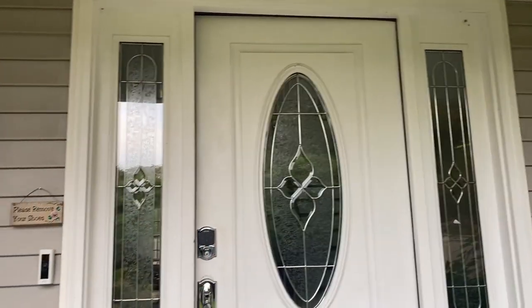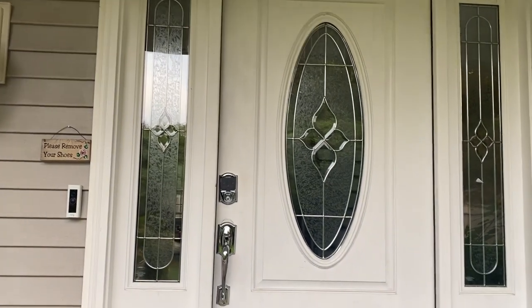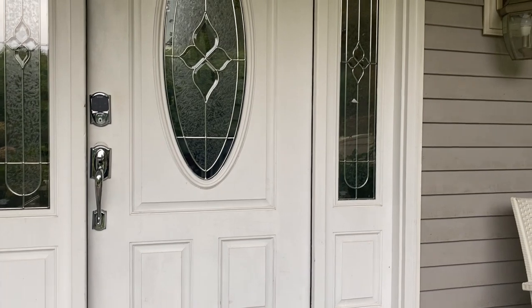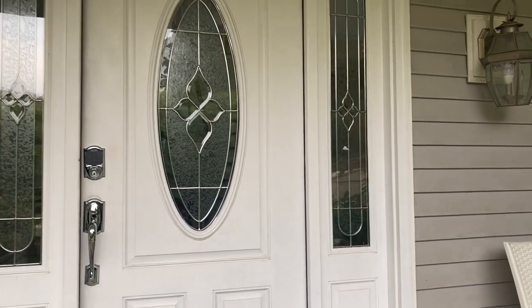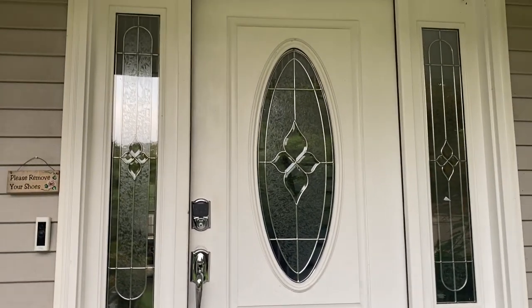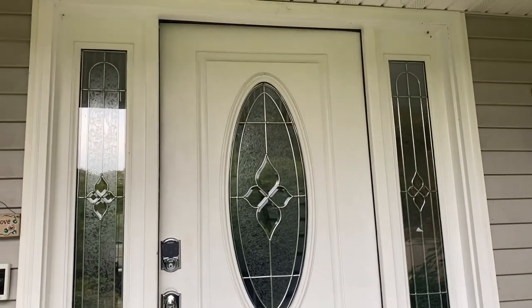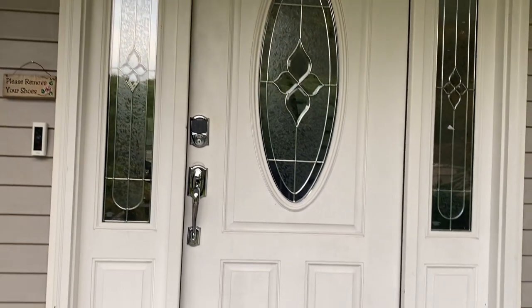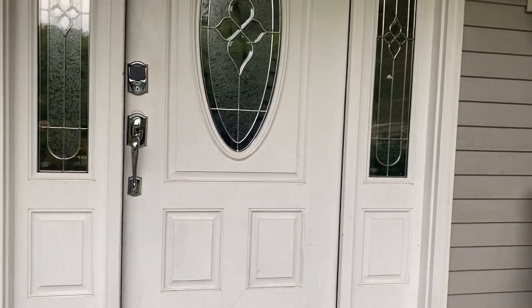Hey Glimm Squad, what's up? This is your girl Dalu. Today I am going to show you how I'm painting my front door. I feel like this door does not represent the interior portion of my house. The white is fading away and very dated. Painting this door was a long time coming, and I am so happy finally I get to do it.